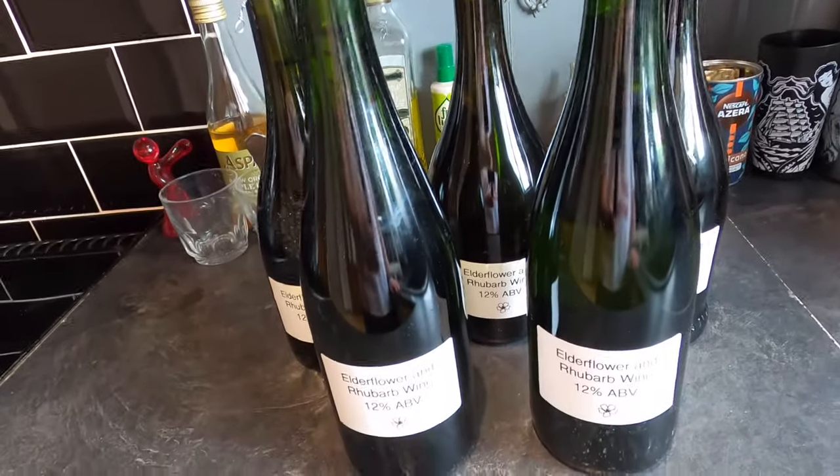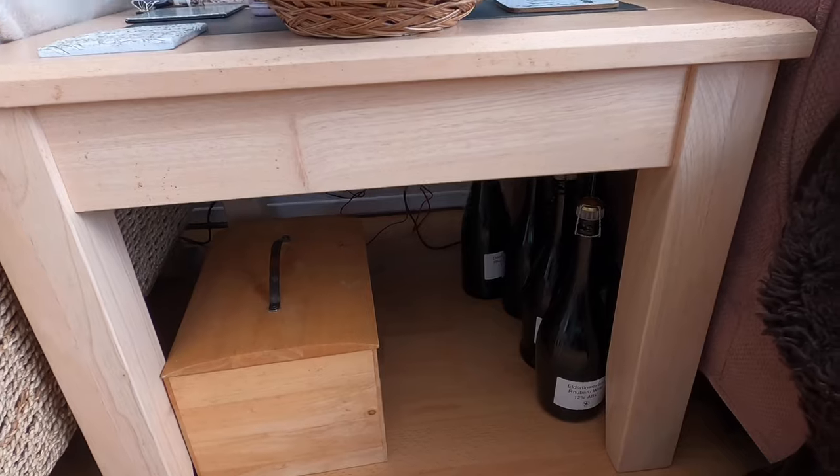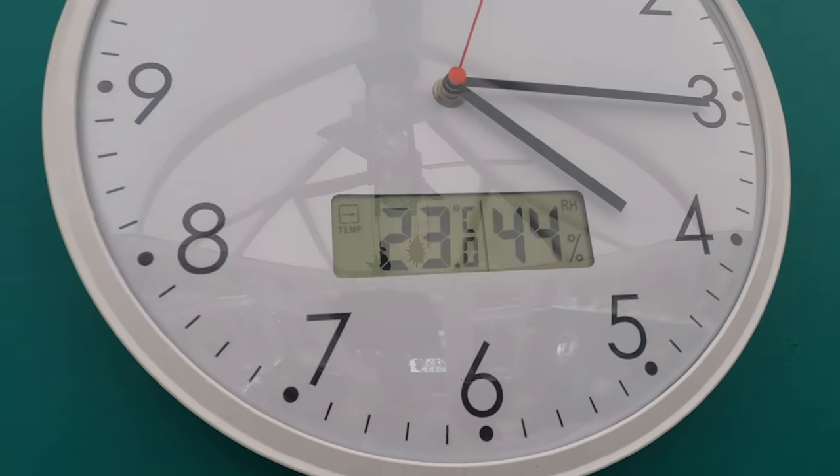Welcome to the conservatory, folks. This is where the wine is going to condition — hidden down here under the table out of direct sunlight. It will remain here for the next two to three months. It's currently July and the conservatory is 23 degrees, which is perfect for conditioning. The process will allow the flavours to develop and hopefully give it a sparkle if any yeast finds that priming sugar and causes a fractional fermentation, building CO2 pressure.